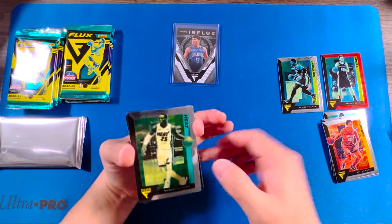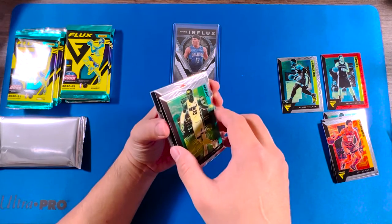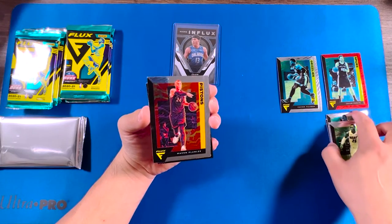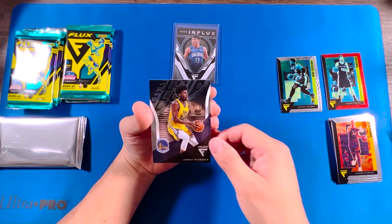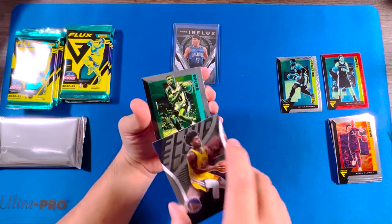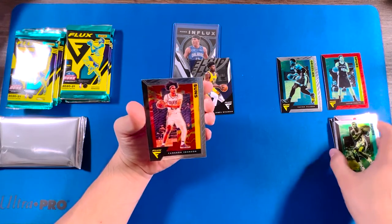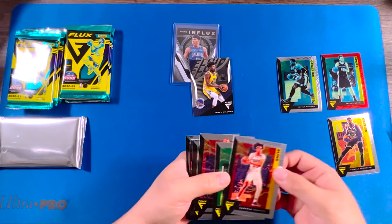We got Kendrick Nunn, some odd names, Mason Plumlee, James Wiseman, David Robinson, and Cameron Johnson.